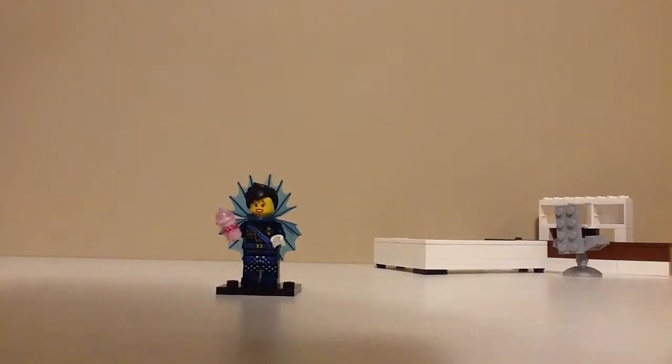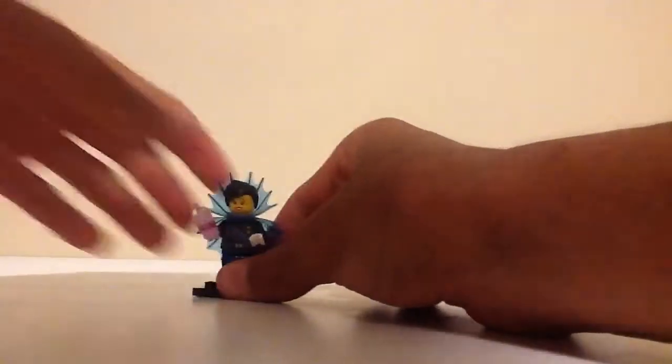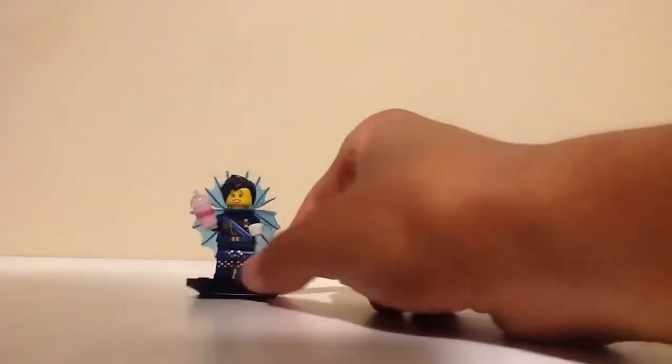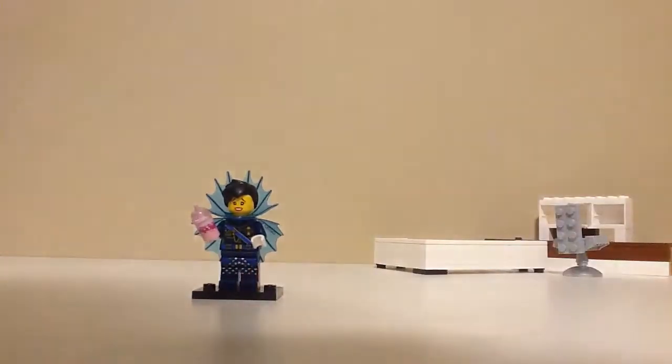So yeah, that was pretty good. The first minifigure I actually picked up, and I was hoping to get her or another one of any Garmadon. I think that was a pretty good pick. Pretty hard to find, but the Slurpee Cup was a dead giveaway.